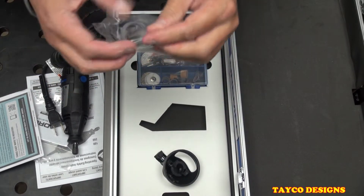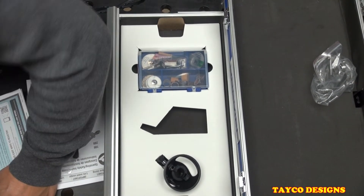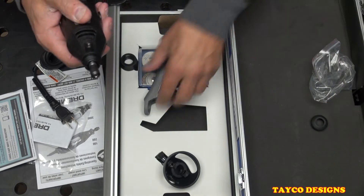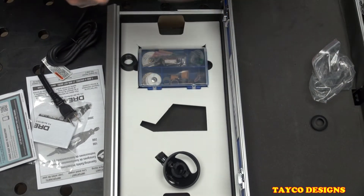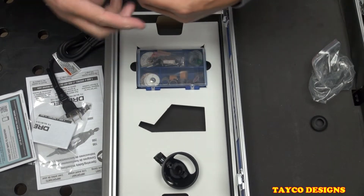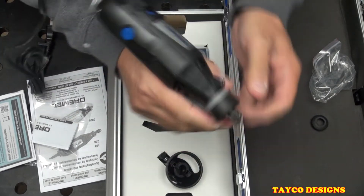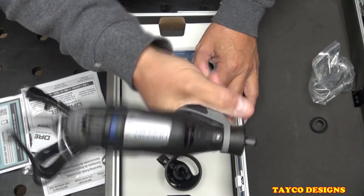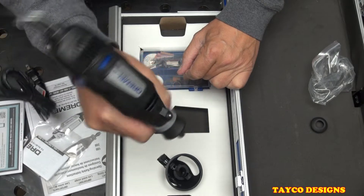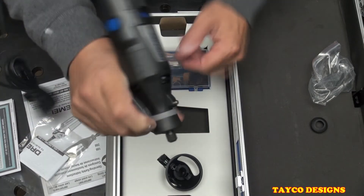We also have a handle. I'll go ahead and put this on to show you what it does. We take the lock nut off and attach it, and now you have a handle for your Dremel. Very nice accessory. On one of my other Dremels, I use this all the time — makes it a lot more comfortable, especially if you have smaller hands. Less fatigue, more control. Glad this was included.